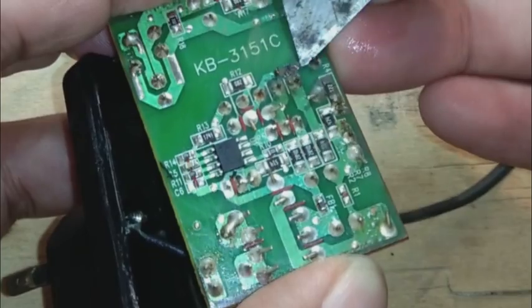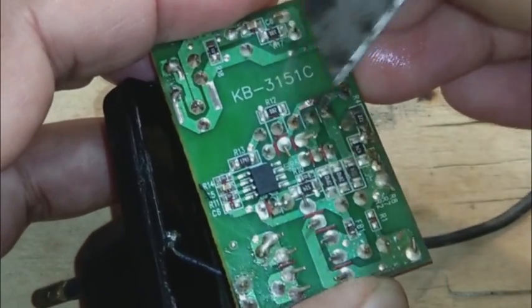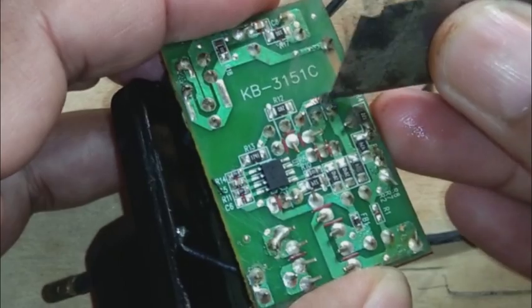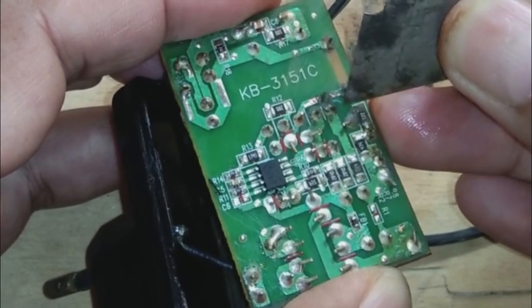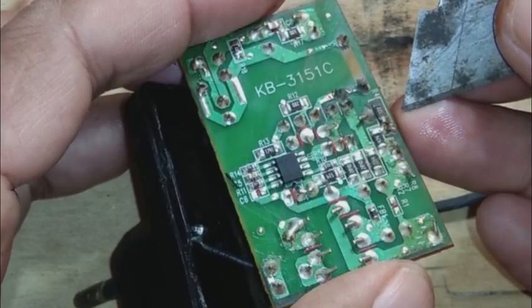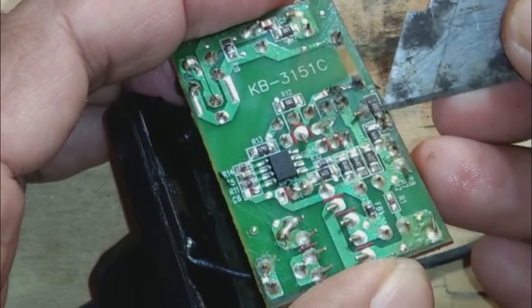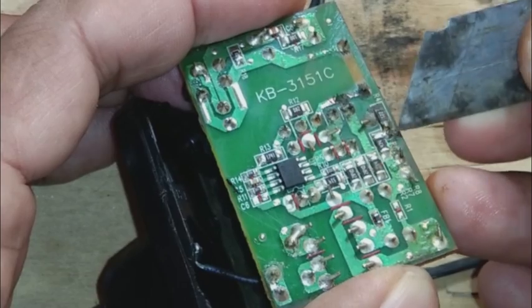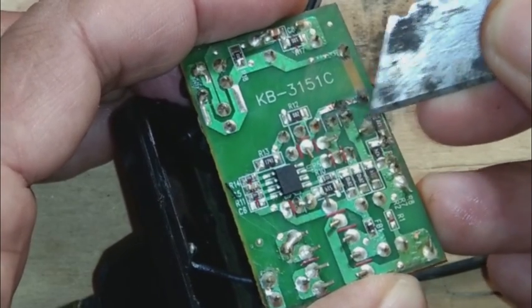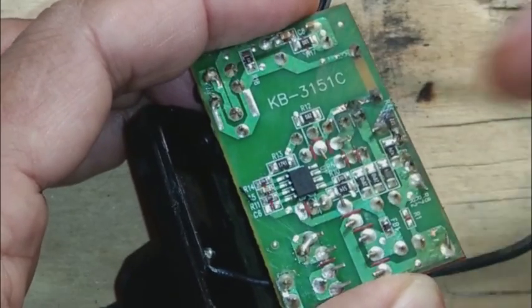Watch carefully — this trace has been broken. If I remove the enamel you can see this trace is no more. This trace is coming from the capacitor — this is the capacitor which is placed on the feedback circuit.